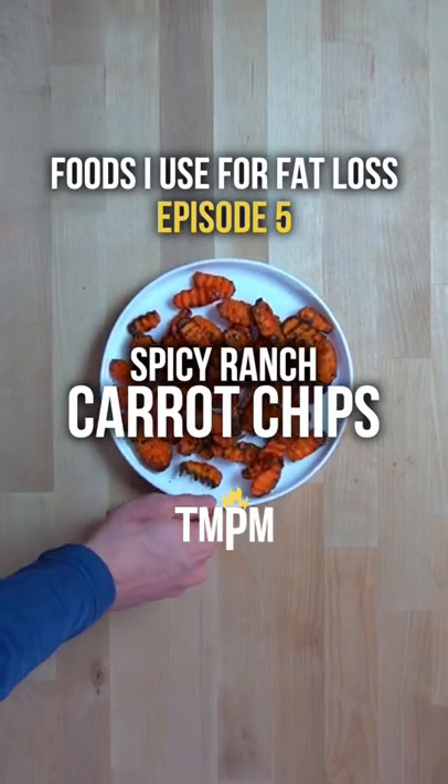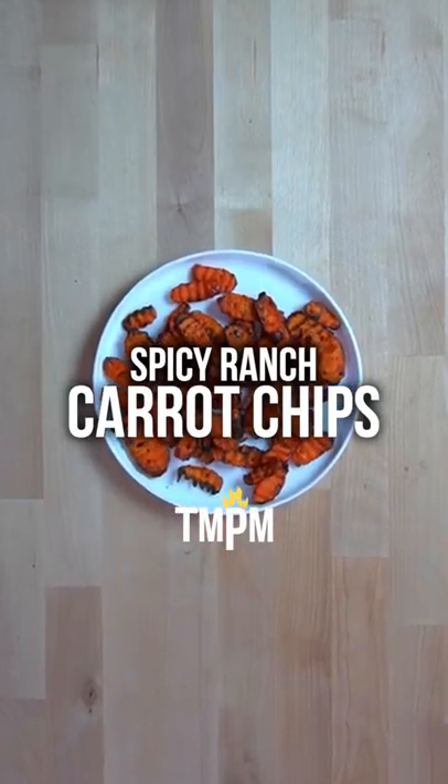Foods I use for fat loss, episode 5: spicy ranch carrot chips. For less than 150 calories for this entire plate, these spicy ranch carrot chips are a pretty solid choice for when you're dieting.